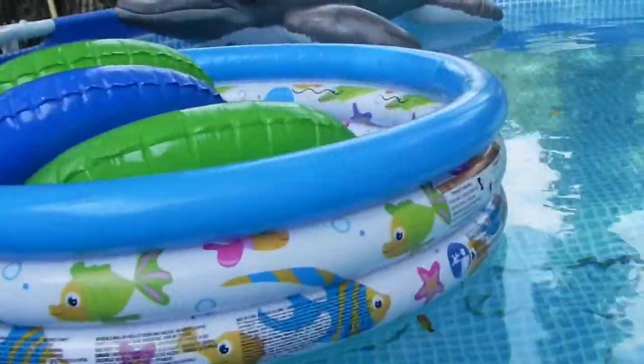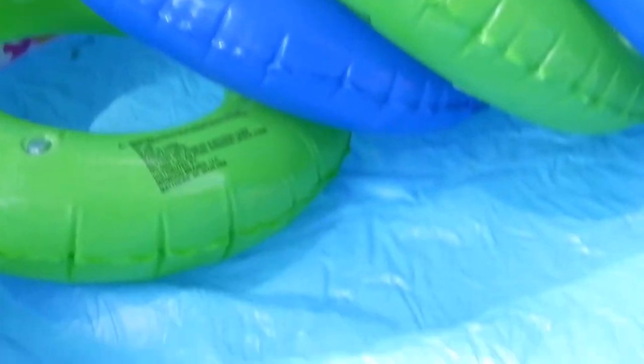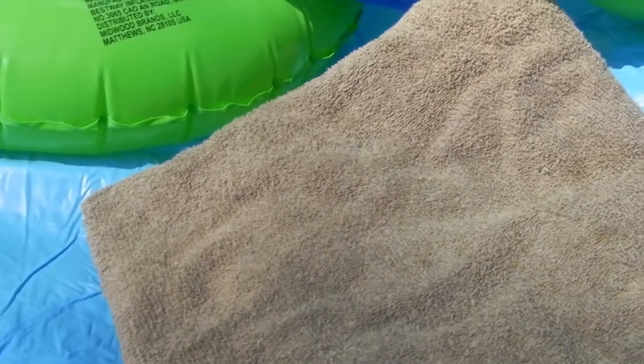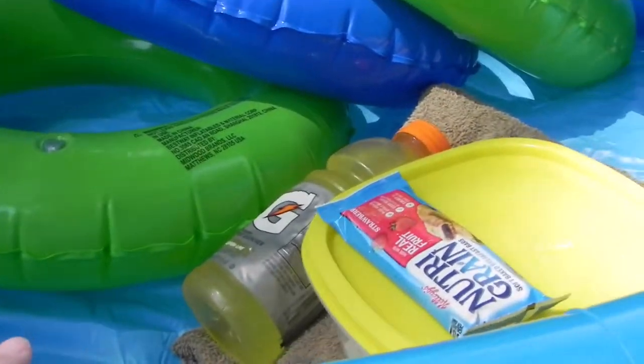When I'm not covering the pool, I like to use this baby pool to store my rings in because I don't have any kids — we don't use them. I also use it for storing the stuff that I need while I'm in the pool. That includes my towel, my drink, my snacks, and my phone.